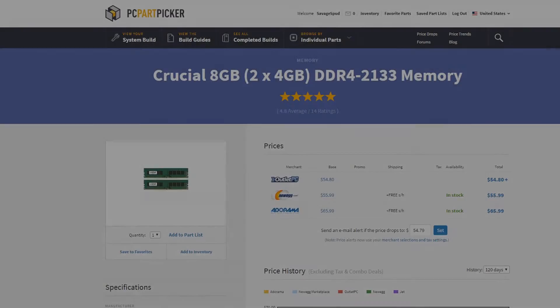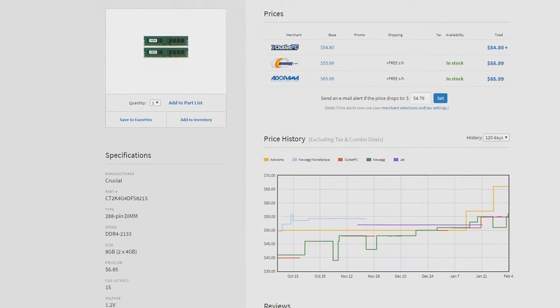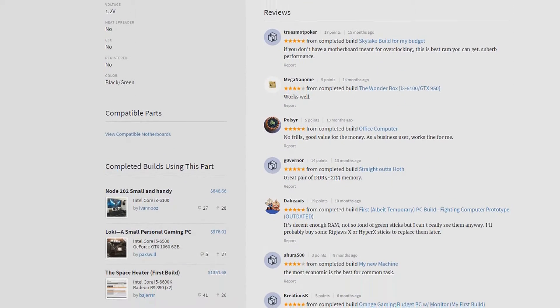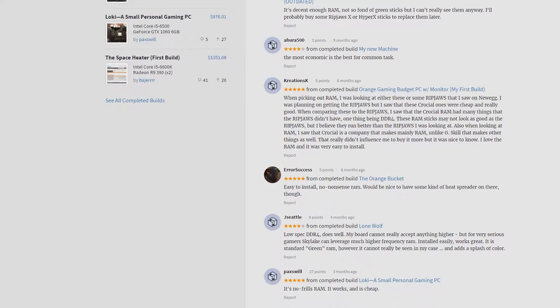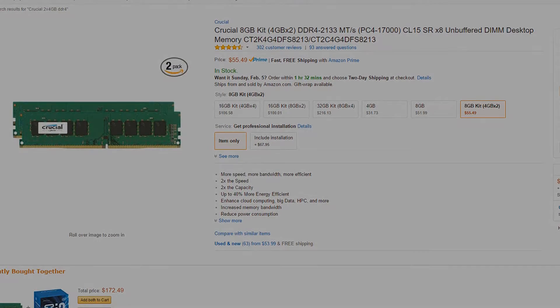Next we have the memory. Memory is constantly rising in price compared to even last year, which means that for budget builds $10 to $20 more needs to be spent on memory. With that being said, I went for the cheapest reliable 2x4 gigabyte kit available, which was the Crucial DDR4-2133 MHz memory. It doesn't look fancy but has all the performance we will need for this build.